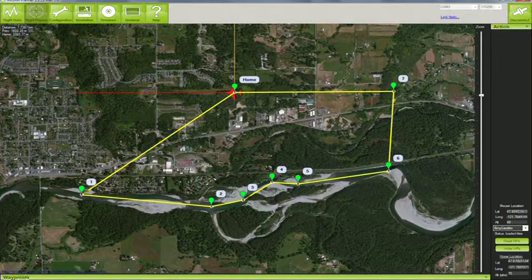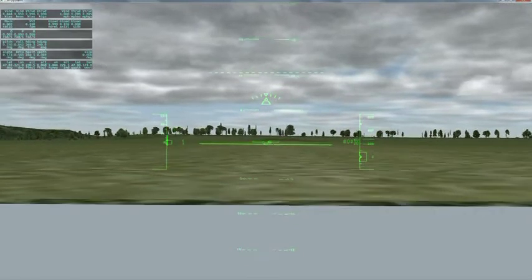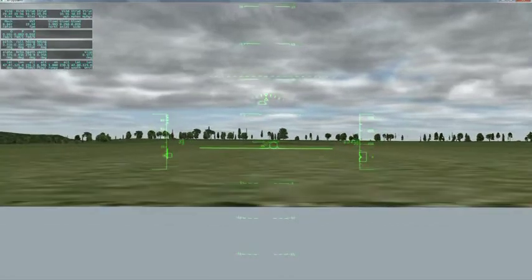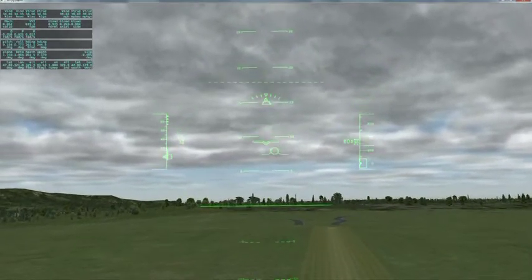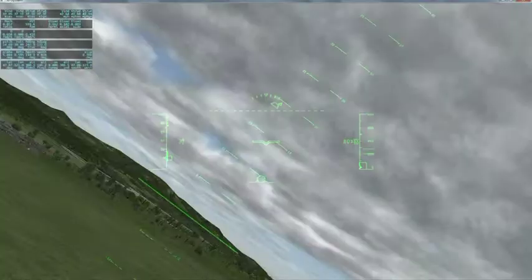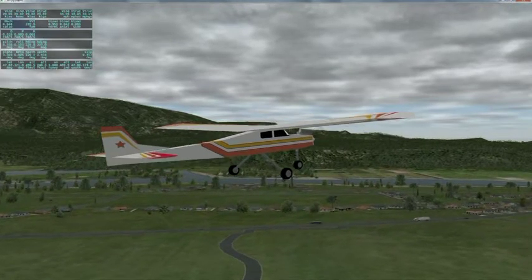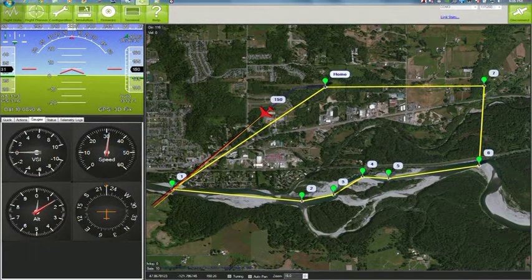This mission that I just set up follows the beautiful Skykomish River Valley near Salton, Washington. The simulator I'm connected to is X-Plane, another open source software project. I'm using my regular RC transmitter to take off and fly the plane initially. I have now switched over to auto mode and APM-2 is flying the virtual plane. X-Plane is sending simulated data to Mission Planner, just as if we had a telemetry radio, and once again we can track the plane's flight path over the ground and view other flight data.